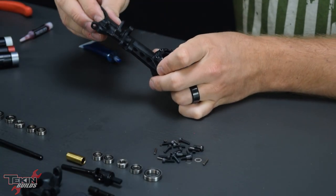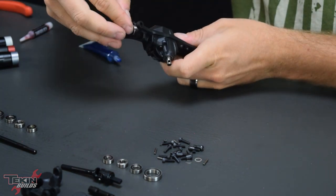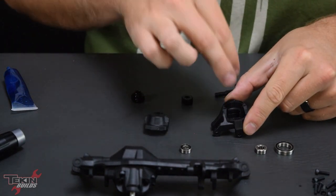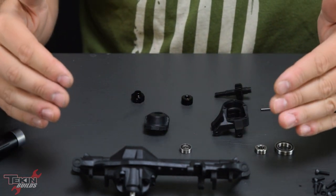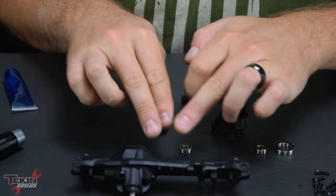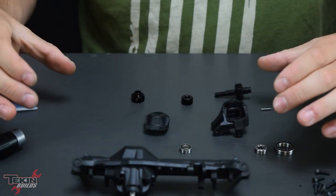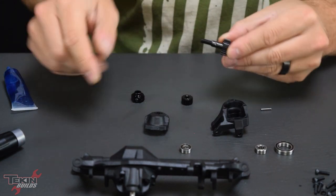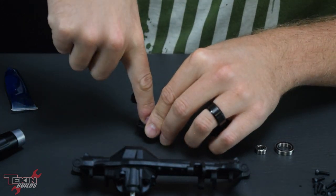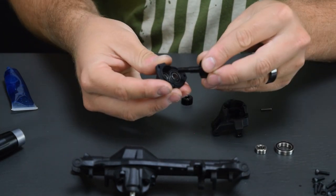In go the brass axle tubes and our 5x11x4 bearings. This is where the actual portal section of the axle happens — there's a gearbox with two gears that drops the stub shaft further down inside the C-hub. That effectively raises the axle without raising the entire suspension, giving more clearance underneath the axle housing by dropping the wheels and tires down. Pay close attention to bearing sizes — the 5x11x4 goes in the top and the 6x12x4 goes in the bottom. Then the stub axle slides through.